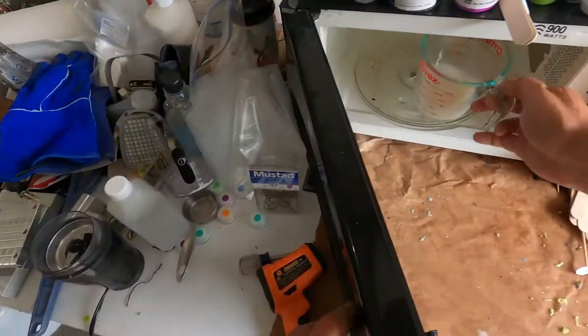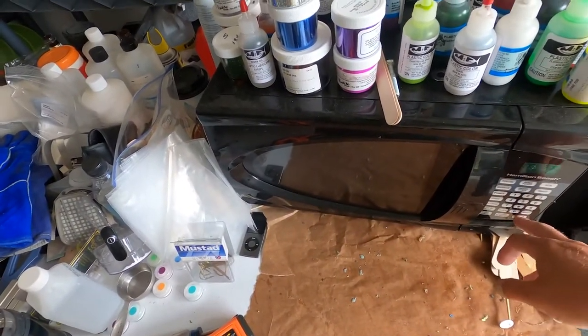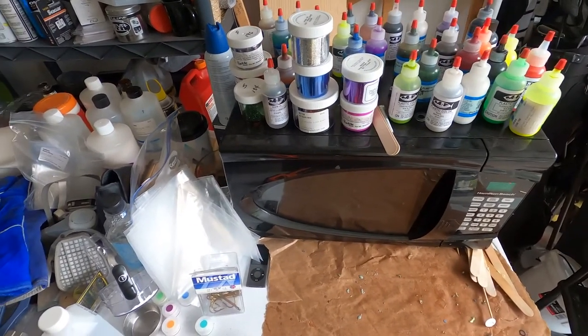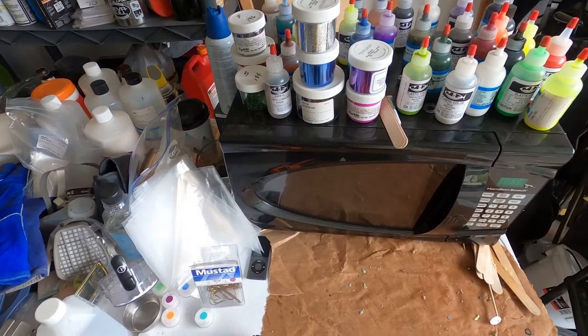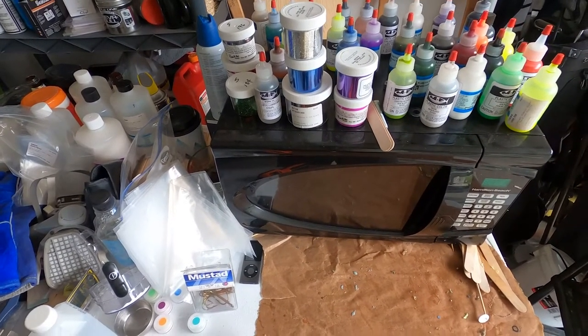We've got about six ounces of plastic, and you can see we've got a microwave. We need to put that in the microwave and heat it up to about 350 degrees. It takes a couple minutes, so I'm going to work through this and I'll be right back with you.